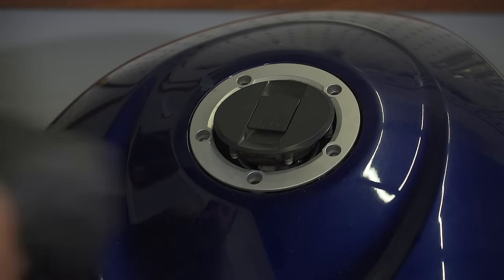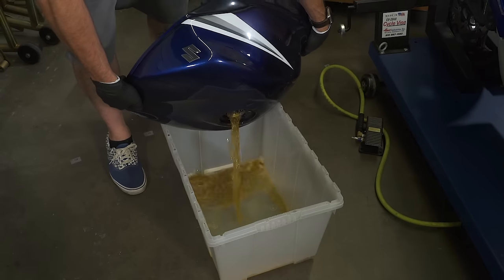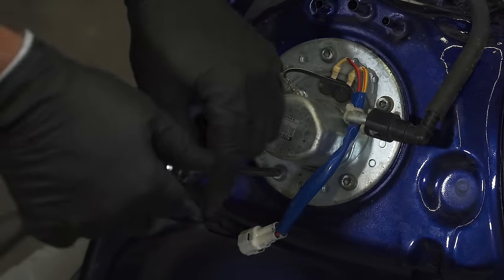Just go ahead and remove the fuel cap to make pouring as easy as possible. This will get 99% of the gas out of the tank. To get the rest out, remove the fuel pump and the rest will drain out of the bottom. This is the least messy way for getting everything out of the tank.